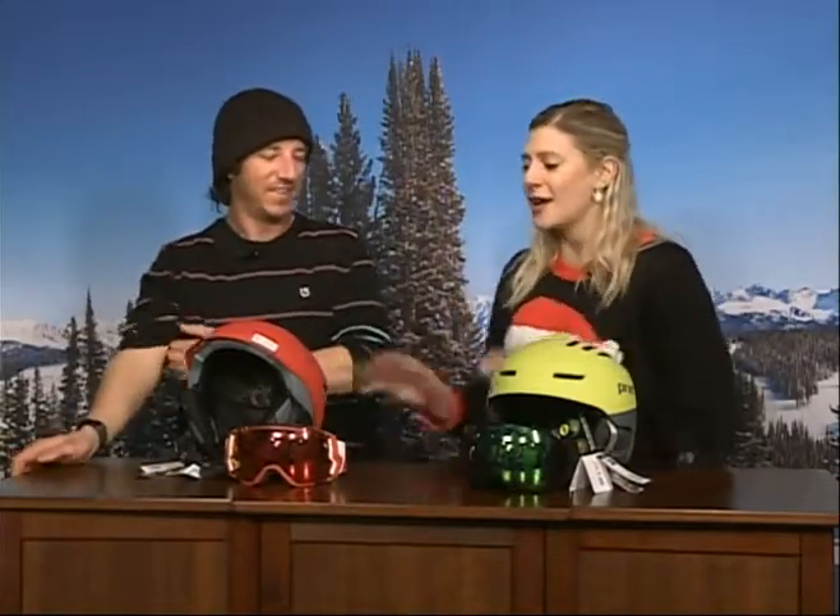Welcome back and thank you for tuning in. Eric, Mini Shred, Merry Christmas to you. Merry Christmas! I'm so excited that you brought Mini, who has the cutest little antlers on. We're going to show you her in just a second, but today we are talking about the helmets and goggles that are going to keep you safe and stylish while you're on the slopes. Tell me what you brought in for us today.